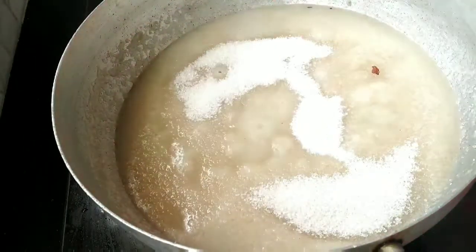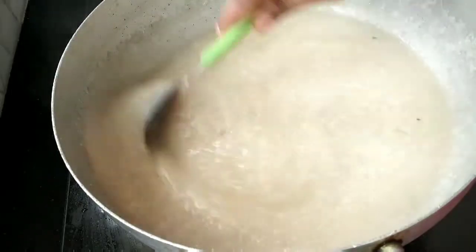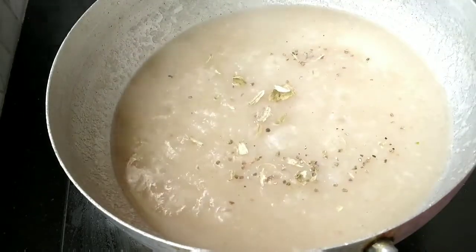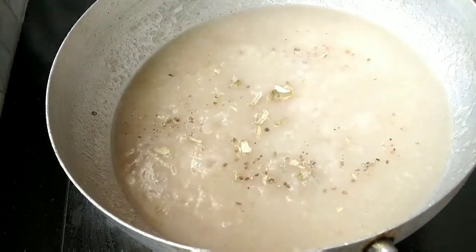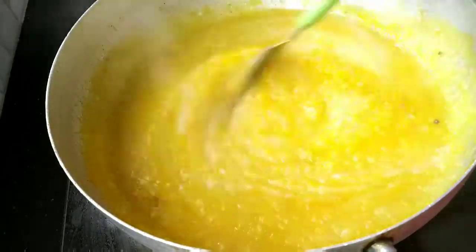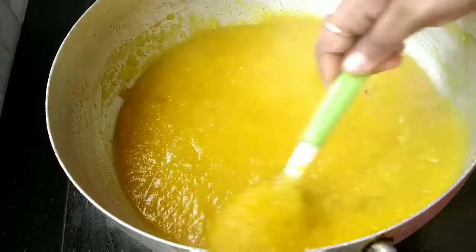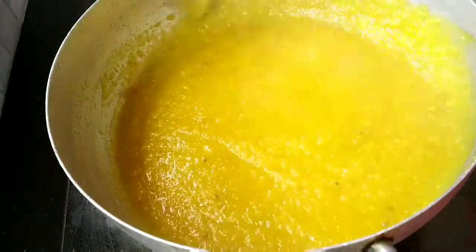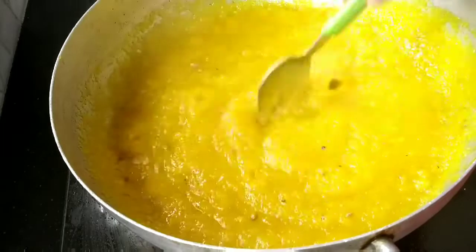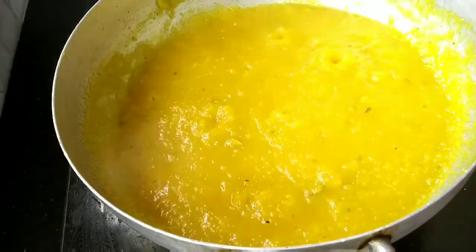Add 2 cups of sweet tea and 1 cup of tea. Add 1 cup of powder and 1 cup of tea. The color is added. Now I will add a little bit of pink color.